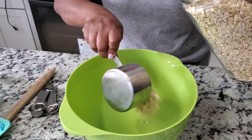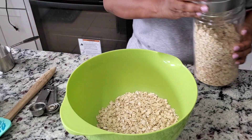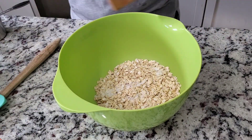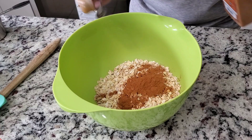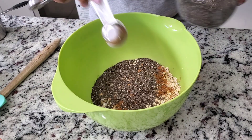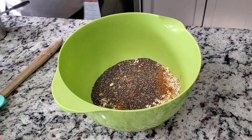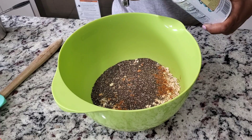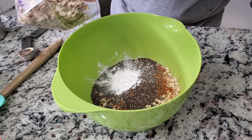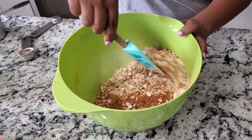In a bowl, we're going to add two cups of rolled oats, a little bit of salt, and about a tablespoon of cinnamon. Then three tablespoons of chia seed — that gives it more protein. Then a teaspoon of baking powder just to make it fluffy. Then about one third to one fourth cup of nuts. Mix everything well.